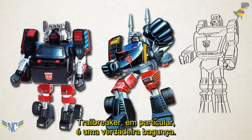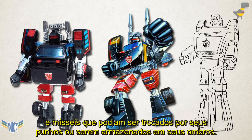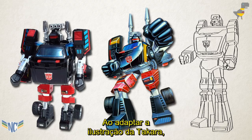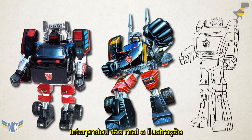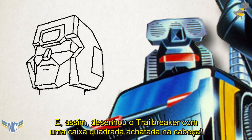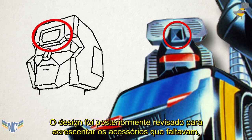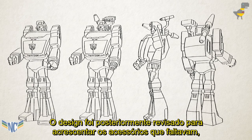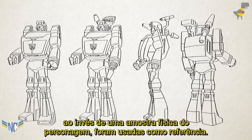Trailbreaker, in particular, is a real mess. His toy comes with a radar scanner accessory that plugs into the back of his head, and missiles that can be swapped out for his fists or stored in his shoulders. In adapting the Takara art, Deary chose to omit the missiles, and further misread the art so badly that he thought the scanner was part of Trailbreaker's helmet, and hence drew Trailbreaker with a square, flat-topped box of a head. You see how what's supposed to be the peak of his helmet gets turned into a detail on his forehead? The design was later revised to add the missing accessories, but it's obvious that only incomprehensive images of the toy, rather than a physical sample of a figure, were used for reference.